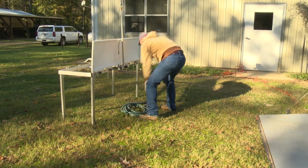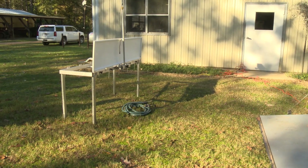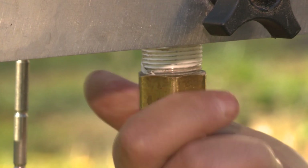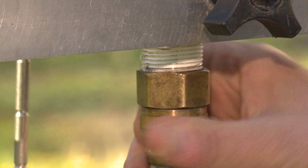Locate the light duty water hose from inside the trailer and place it near or underneath the table. Attach the hose to pipe adapter to the sprinkler pipe and attach the light duty water hose to the other end of the adapter.